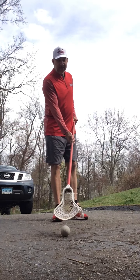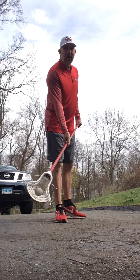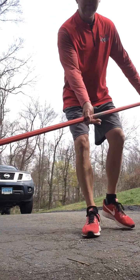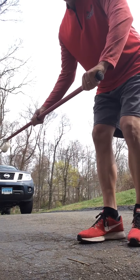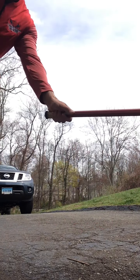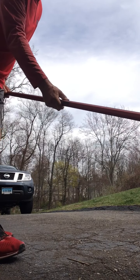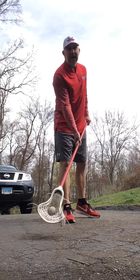A quick cradle is basically a cradling motion down here below my waist. My grip changes a little bit — I'll bring my hands in here. I actually bring my thumb over. My bottom hand thumb is kind of where it is when I'm handling the ball, up the side, maybe on top a little more. My top hand, instead of being up the side, is a little more over.